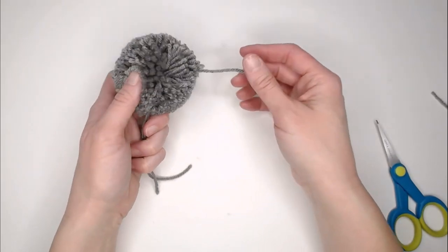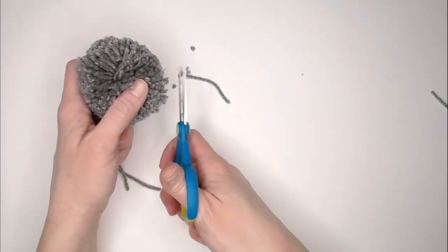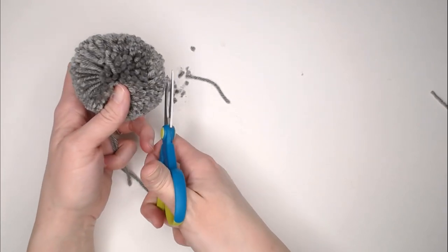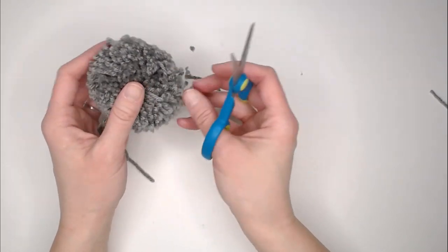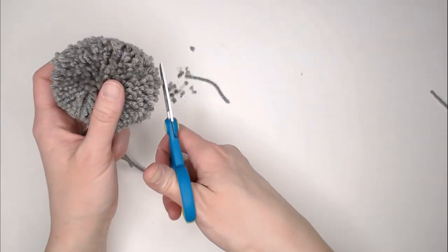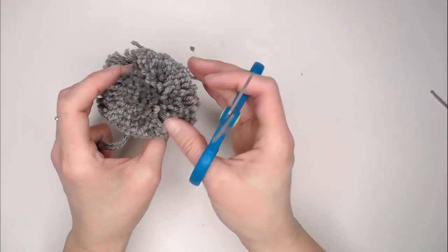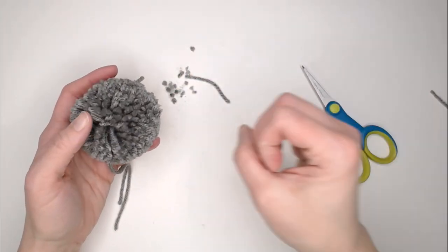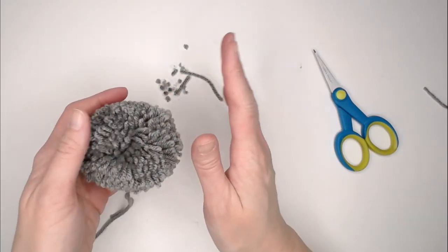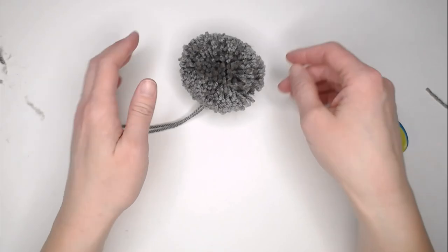Keeping those two attachment strips aside, trim up any extra little strings that are way longer than the rest, just trying to even it out. Now this is not going to be absolutely perfect — your pom-pom will still have an imperfect circular or oval shape, and that is perfectly fine. If you try to make all these little strips perfect, you'll end up cutting everything way too short. Just go for everything being roughly the same size, and now that pom-pom is done.